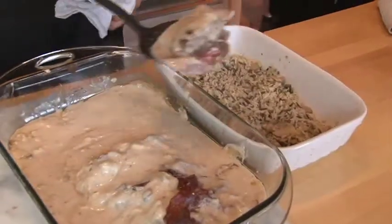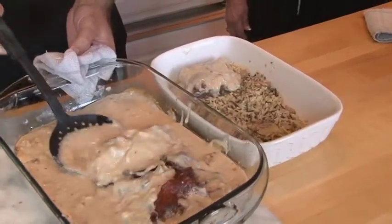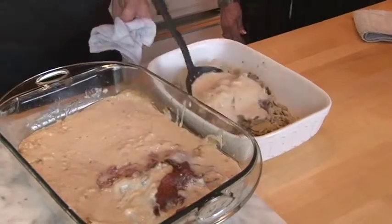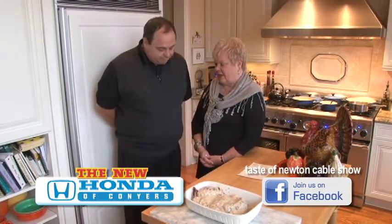You know, folks, it's a good thing — you could do this the night before and heat it up the next day. Everything we're going to do, you can do before Thanksgiving. Jay is very good about helping out Newton County and Covington — the Chamber and Arts Association.